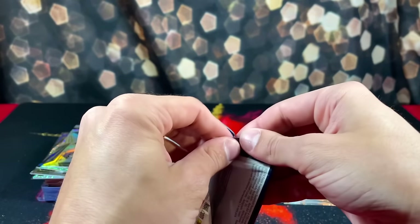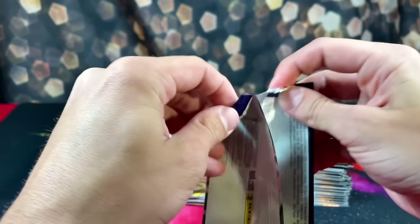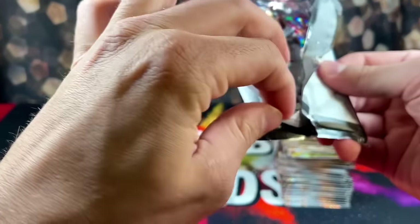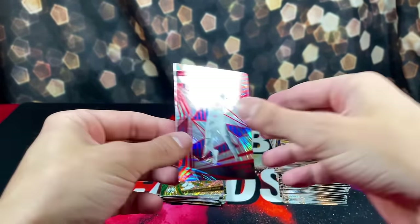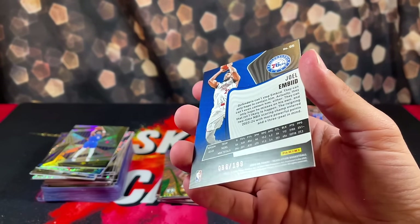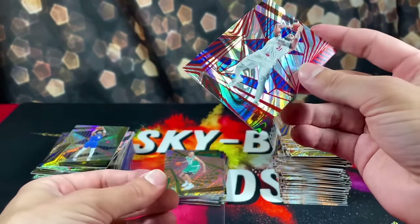Last pack — mojo. We're going out with Embiid, numbered 8 out of 199. I was excited to pull these at the beginning of the video, but...